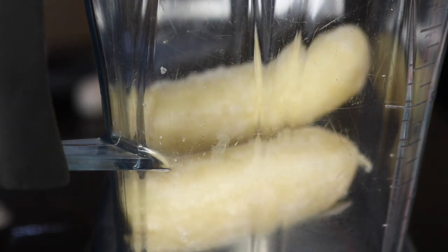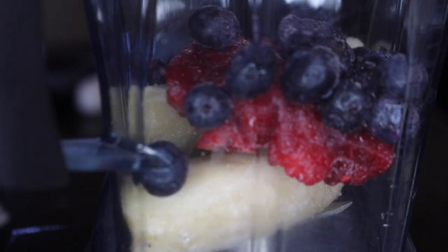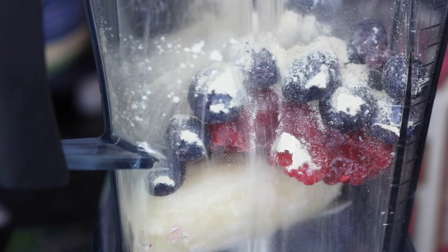I like to toss this in my smoothies. I'm adding some bananas and some frozen berries, some unsweetened almond milk, a scoop of vanilla protein powder, and a quarter cup of sea moss gel.